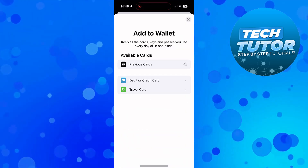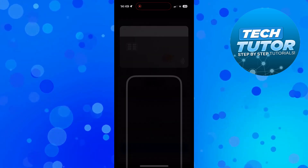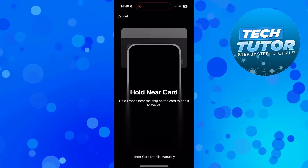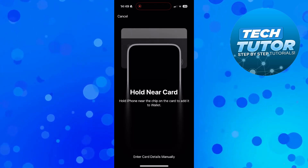You can then select debit or credit card from the next screen and press continue. At this point it's going to ask you to hold your iPhone near the chip on the card to add it to the wallet. You can do it this way.